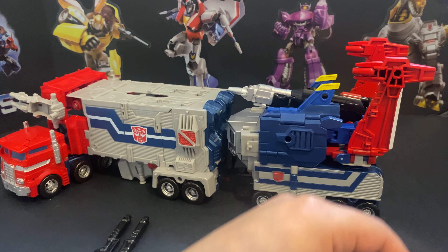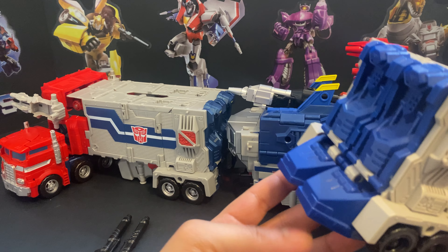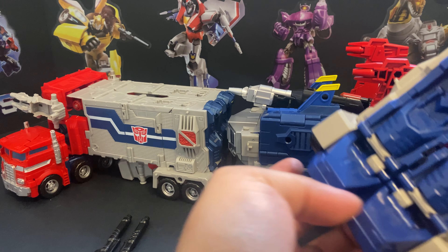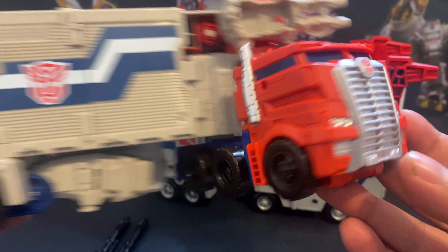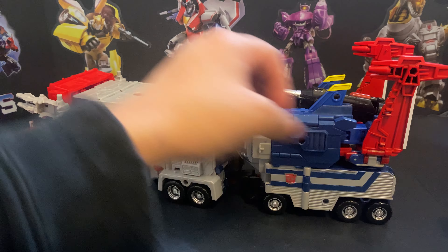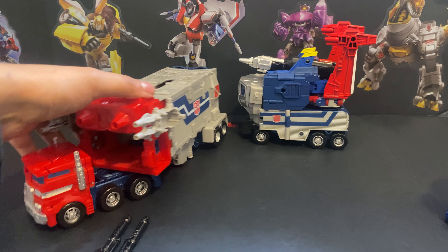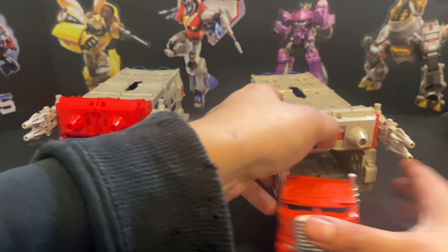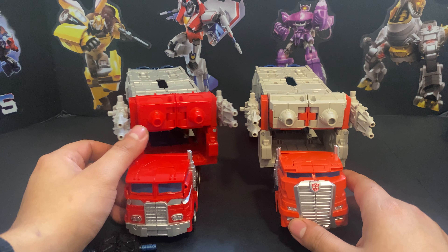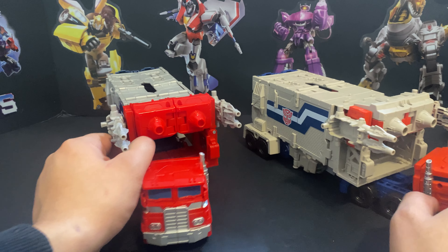You can't attach to this Prime — the Titans Return one — because it doesn't have that connection port, so you can't throw God Bomber on it. We'll detach him, move him to the side, and you can see the color differences between these two.